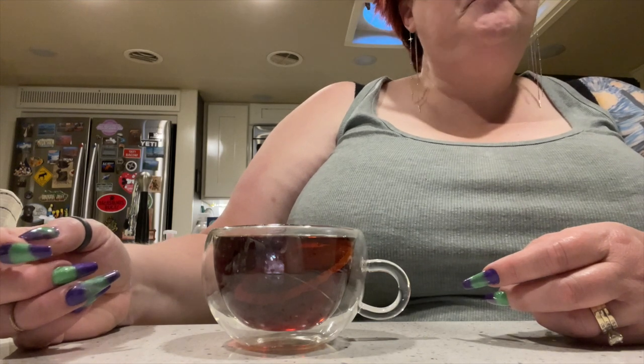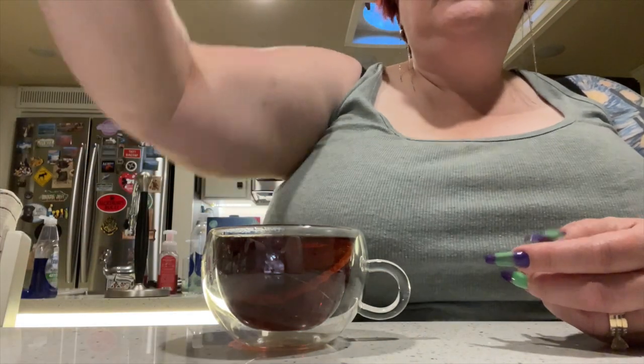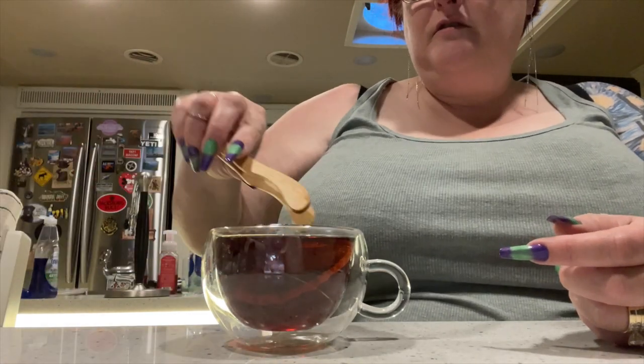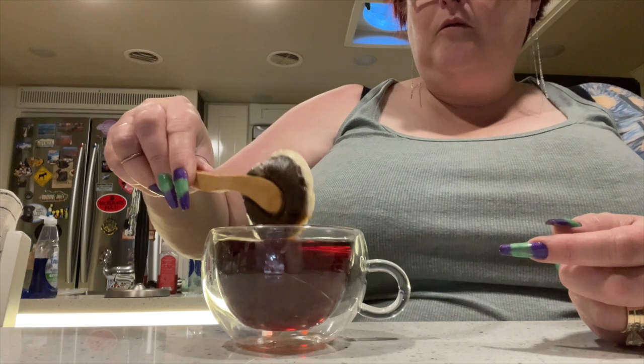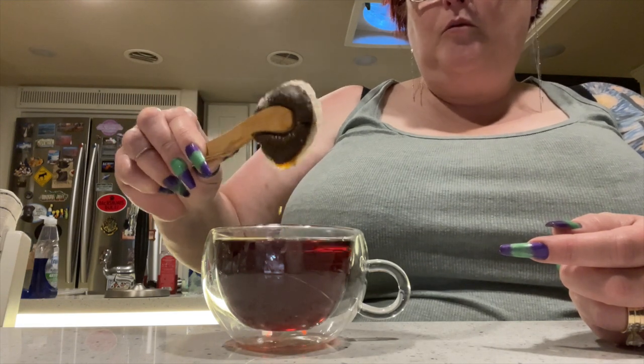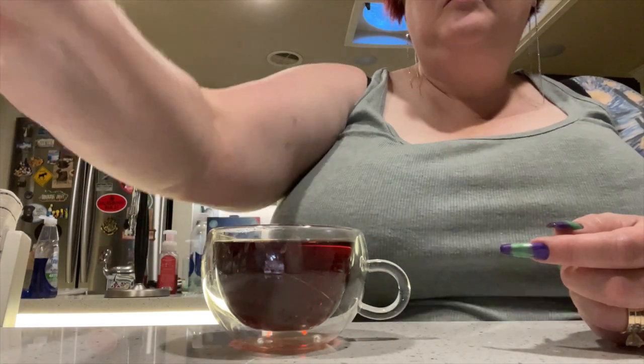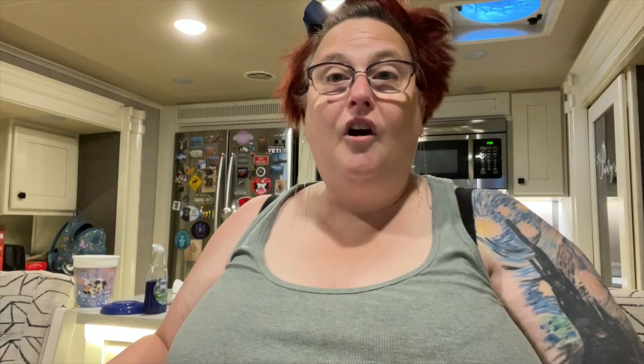Hey Siri, set a timer. Let's grab our little toasty tongs and pull our bag out. Alright my friends, that's what we have.